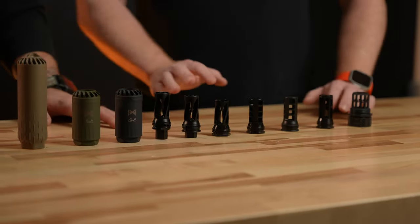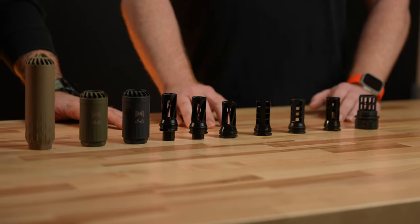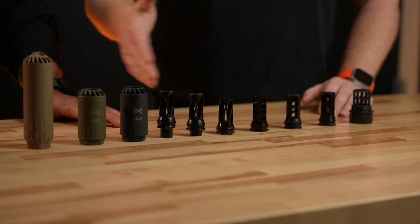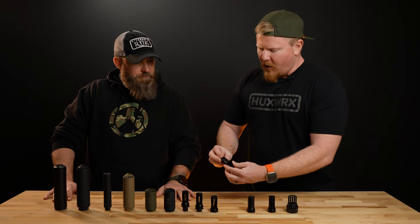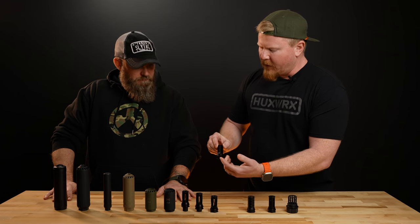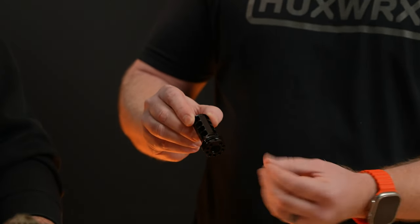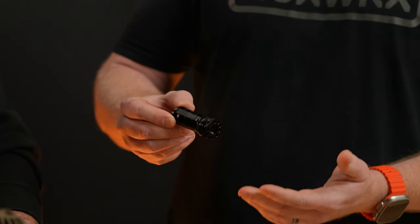We've got three of them here. We'll start with the brake. One thing you're going to find across all of our muzzle devices is that they already come set up for a pin and weld — they're already indexed, already pre-drilled — so the guys that want to do a pin and weld have one less thing to worry about.